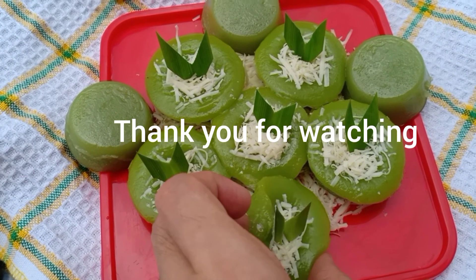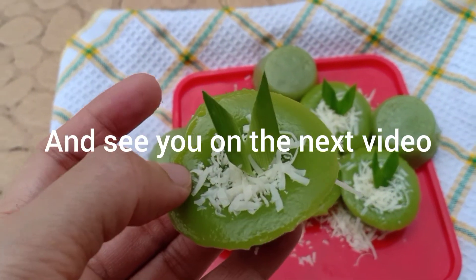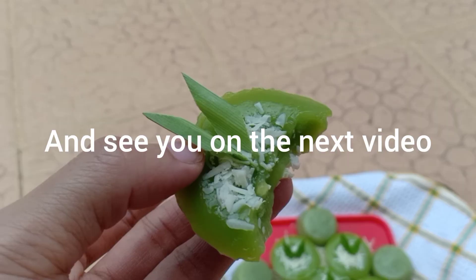Thank you for watching, and don't forget to share with your friends so I can keep creating new videos. See you in the next video!